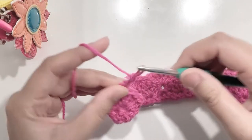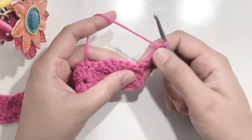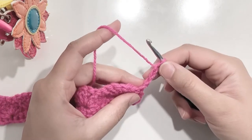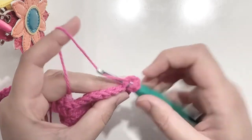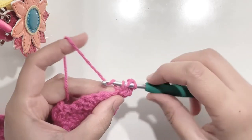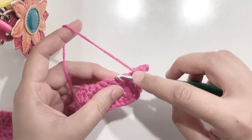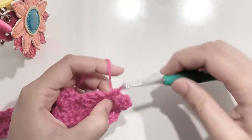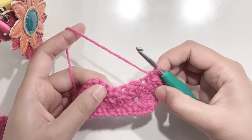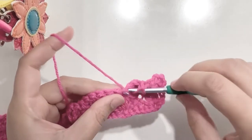Starting the next round, chain three and turn your work. Now make two double crochets in the first stitch — this is a repeat of the first row where you made your stitches for the shell pattern. So this is your half shell. Now on top of your shell make a single crochet. In between we have skipped two stitches. Again skip two stitches and at the end — which is the top of the single crochet — we are going to make our full shell, which is five double crochets.